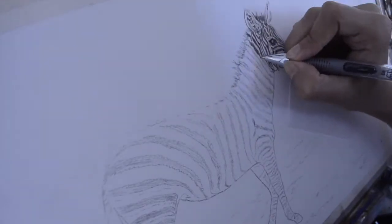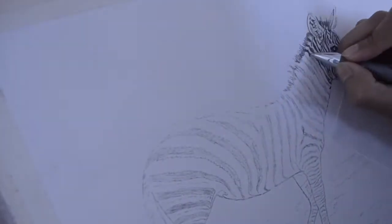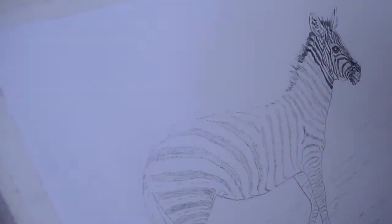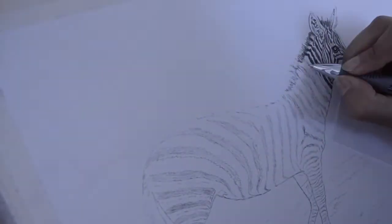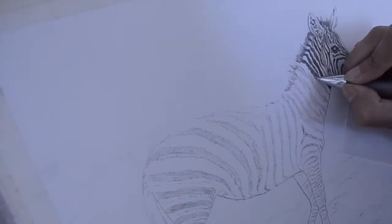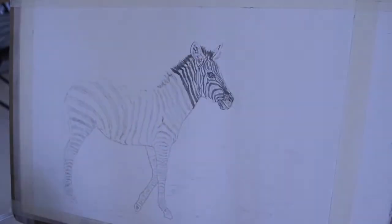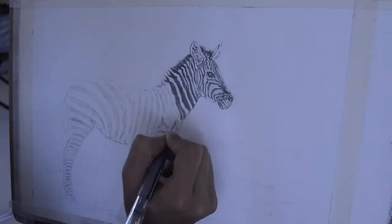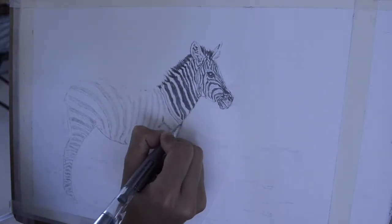I prefer using HB pencil to block the initial layers so I can erase whenever I go wrong, because it's easy to erase HB more than higher ranges like H or B pencils. If I start with a really dark pencil like 8B, I won't be able to come back to light or erase it. That's why I start with HB and then build up layers on top.